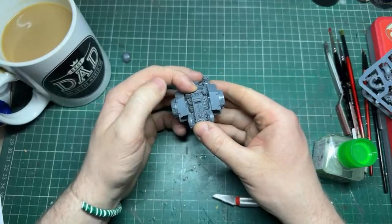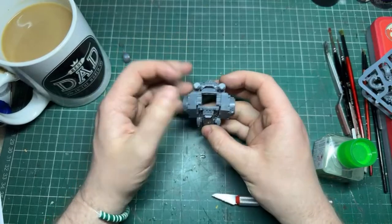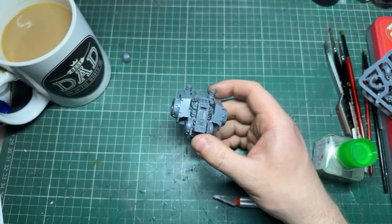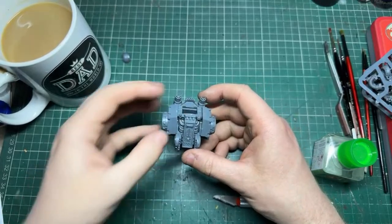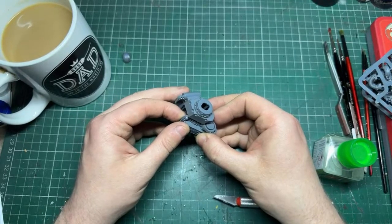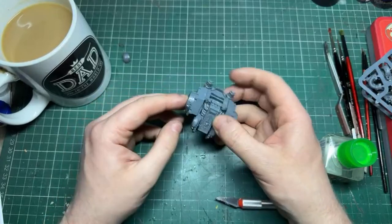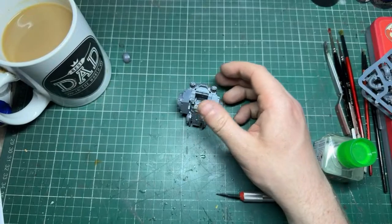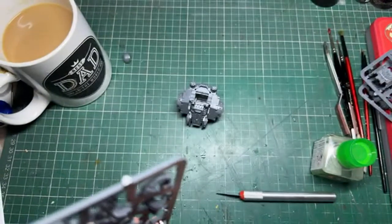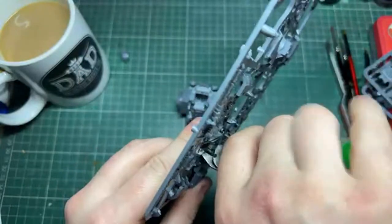There we go - everything lining up quite nicely with minimal effort. I do like seeing the Horus Heresy upgrade sprues on Thursdays when they show them off - they're doing a lot of cool, legion-specific stuff. I think that's where they get it really, really right. So let's have a look at the bottom leg section. I always remember it's got little pins because you're not supposed to glue the chassis section on - you're supposed to be able to open it up to see the sarcophagus.